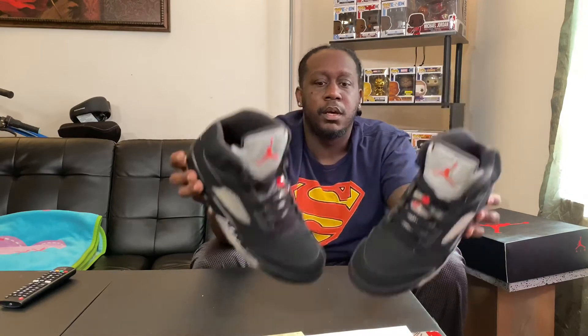These joints are clean. This is the 2016 release. I definitely missed out on these, but saw that they had them at Battle Kicks for a reasonable price, so I jumped on them. Glad I got them in my collection. The uppers are super clean for a pre-owned shoe — it's just the bottoms were a little yellow. But we can bring that back to life, and the yellowing is part of the shoe anyway.